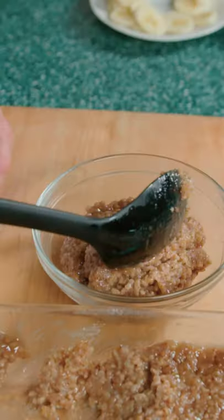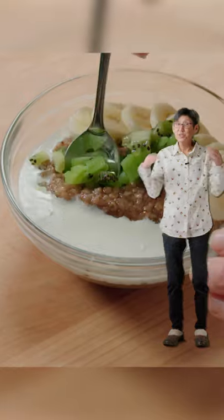While baking, dice a kiwi and slice a banana. Then serve with cream, bananas, and kiwi. And that's how you make gourmet breakfast oatmeal.